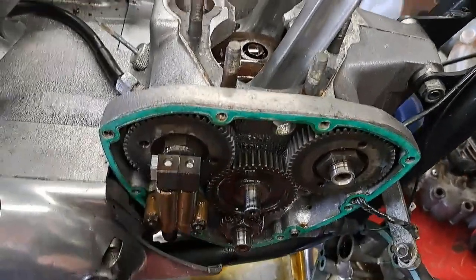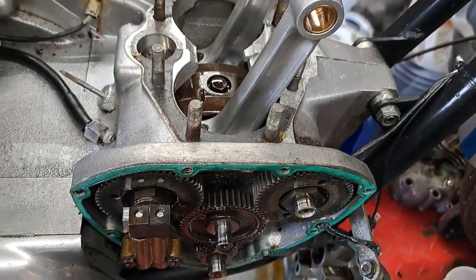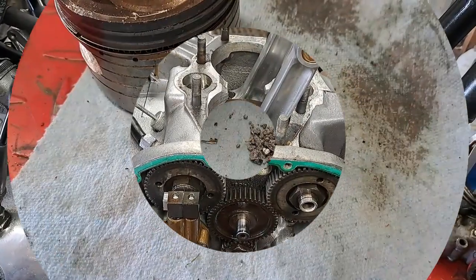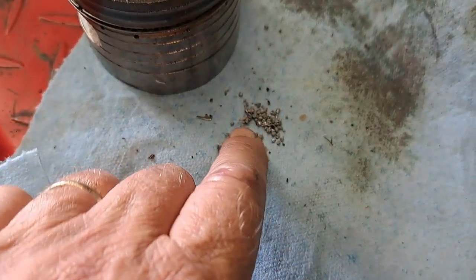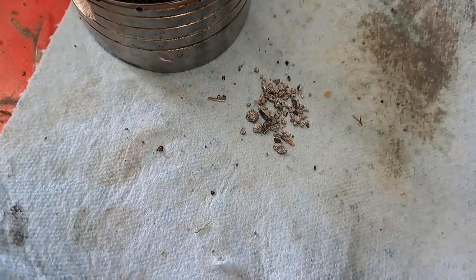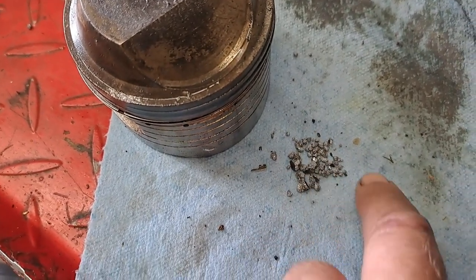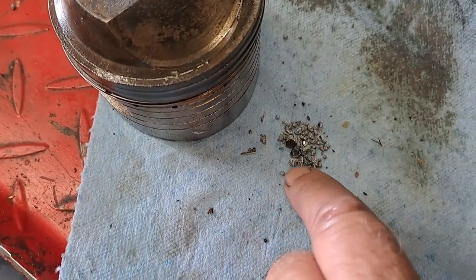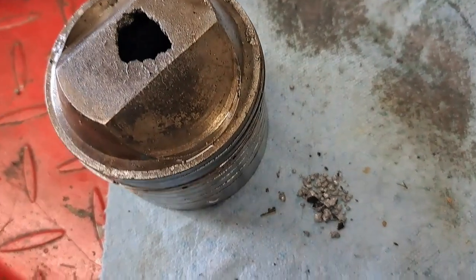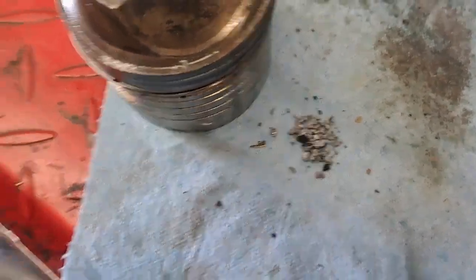I'll flush that bottom end out one more time with old motor oil — I have a good supply of that because I just changed the oil on my wife's car. Even though it's used oil, I know it's clean. I'll flush that through there, drain it out, and I'll be ready to start putting it together. I have a gasket kit coming but I don't know when that's going to arrive. This here represents about 60% of the stuff I managed to get out of the crankcase, and there's the hole in the piston. I'm pretty sure I got it all — a lot of it would have melted and gone out the exhaust pipe before it blew right through the piston crown.